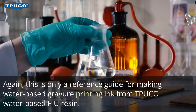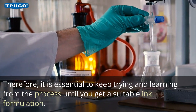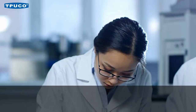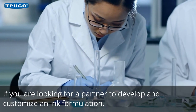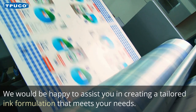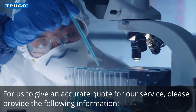Again, this is only a reference guide for making water-based gravure printing ink using TPUCO water-based PU resin. Therefore, it is essential to keep trying and learning from the process until you get a suitable ink formulation. Our technical team may support you and give you directions to troubleshoot your printing issues. If you are looking for a partner to develop and customize an ink formulation, Taiwan PU provides customized ink formulation development services. We would be happy to assist you in creating a tailored ink formulation that meets your needs. To provide an accurate quote for our service, please provide the following information.